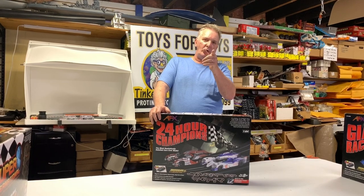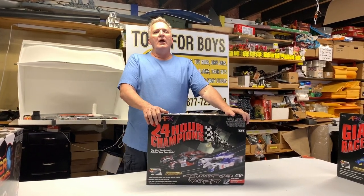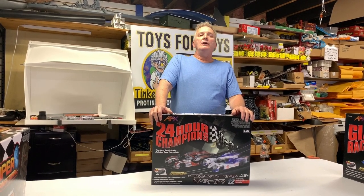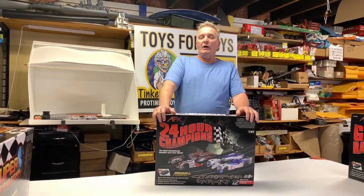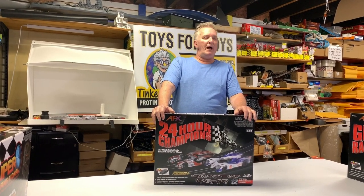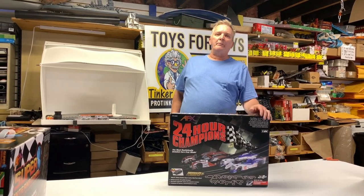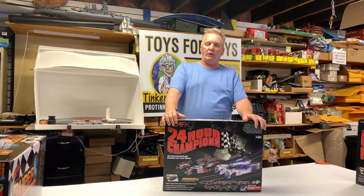Available at ProTinkerToys.com. Always remember when you buy something at ProTinkerToys, you're not just buying something — you're buying an experience. We're going to give you the best customer support we possibly can. I have millions of parts for these things, so if you ever have a problem, always give us a call and we will make it work for you.